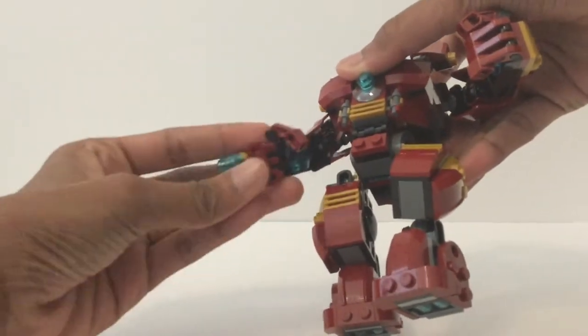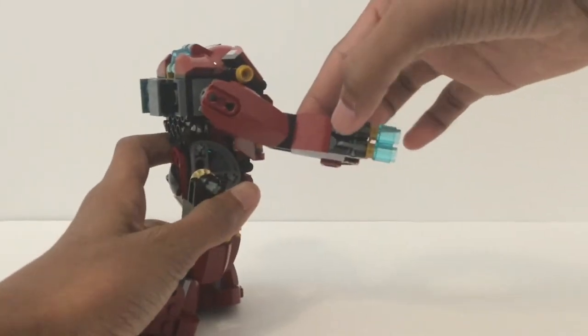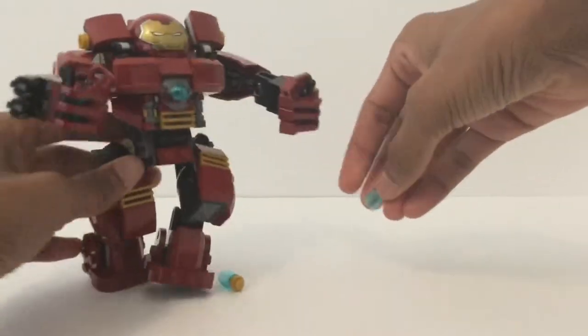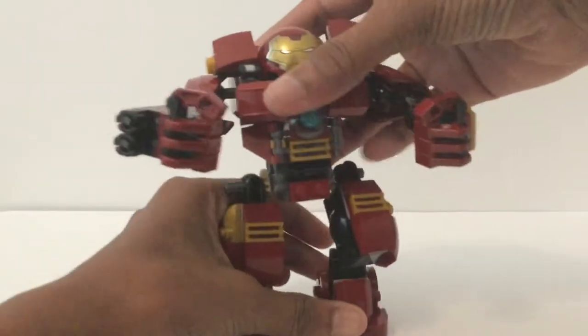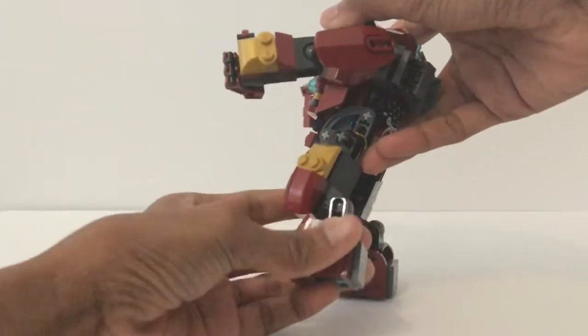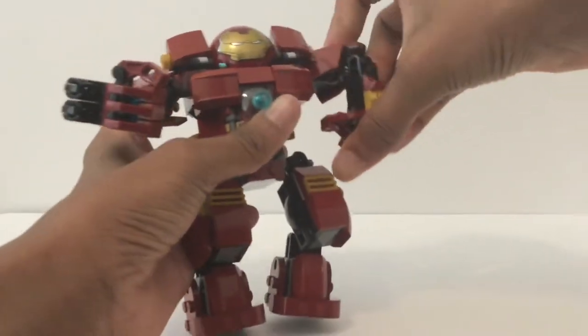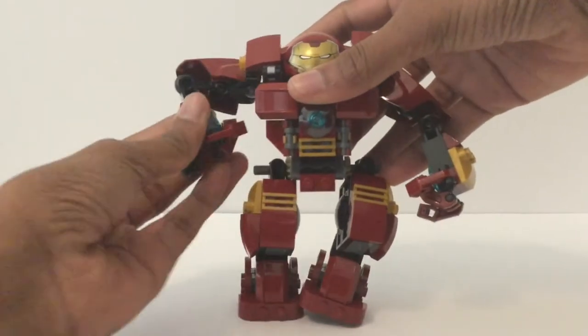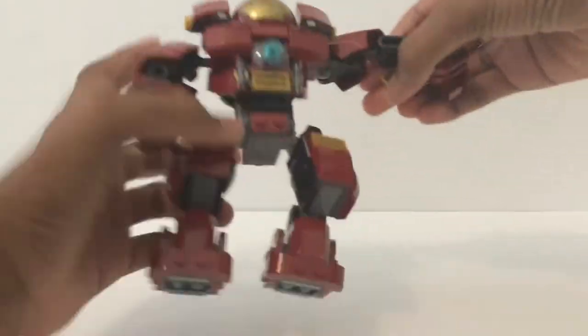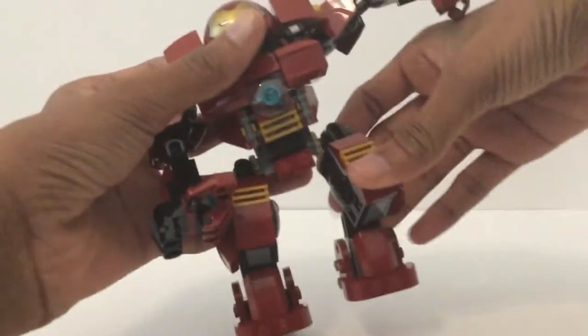Continuing on with the thruster theme, under the fingers — which both hands do have fingers — they have the thrusters right there as well. He's got a gun right here on the Hulkbuster; you shoot those and they come out, they're actually built up, and there's one official spare included in the set. The arms look pretty good. You could get what I'm going to call knee articulation — it's more like an ankle — but the articulation on this one is phenomenal. The hands have articulation too and you could get a lot of really nice poses out of this.